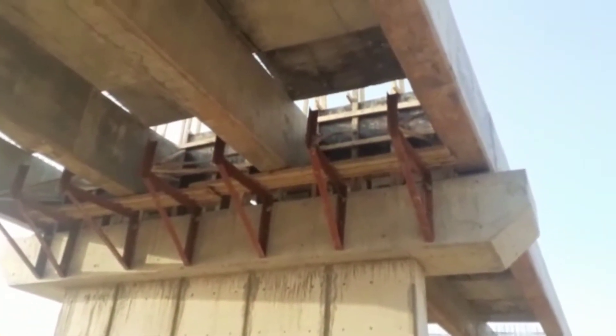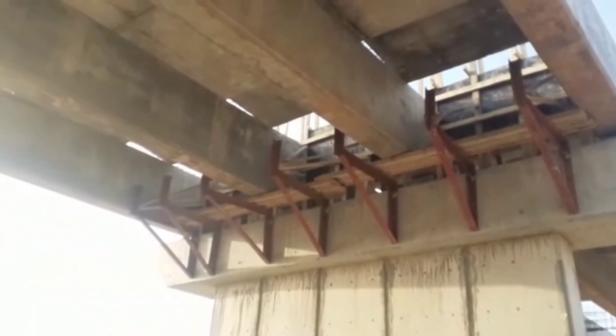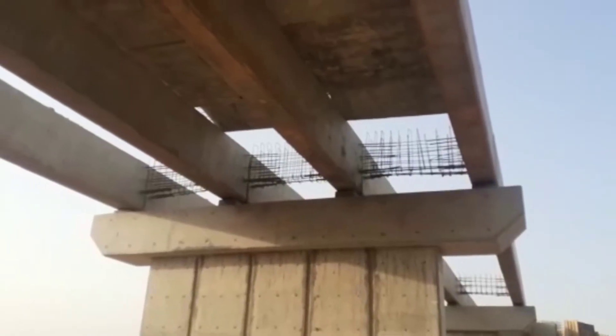On top of this you can see the precast concrete slabs. For each of the spans we are placing the precast concrete slabs. These precast concrete slabs have a thickness of 80 millimeters.